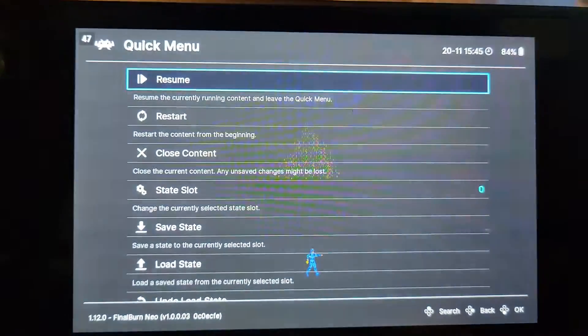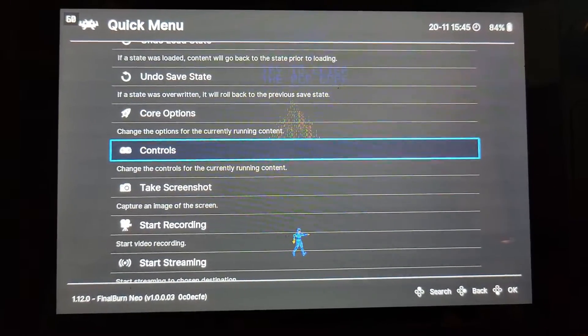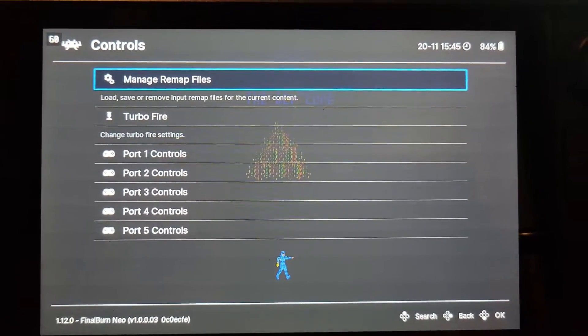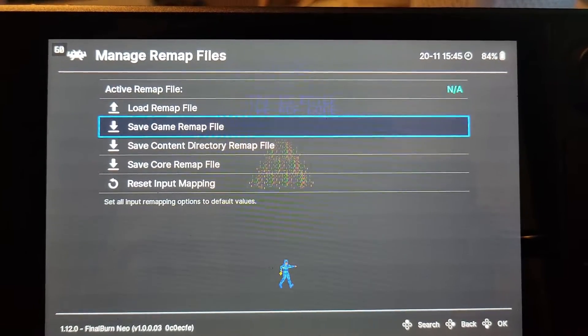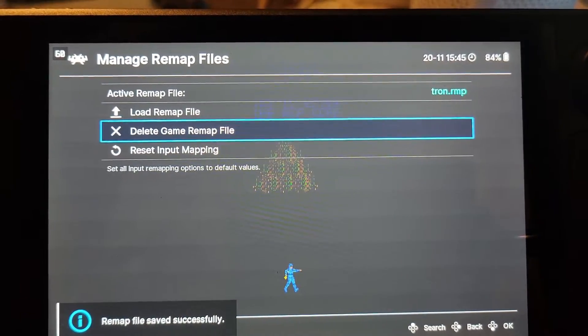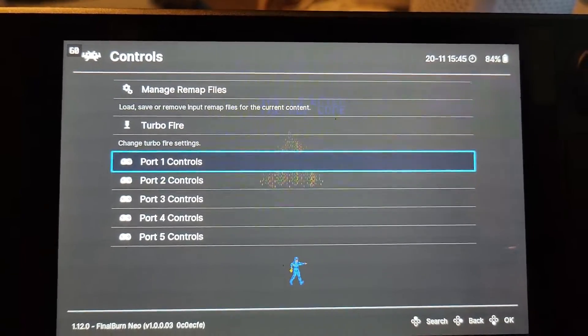So let's go ahead and hit L3 and R3. We're going to go into our quick menu, and we're going to go to Controls. Now the first thing you want to do under Manage Remap Files is to create one for Tron — save a game remap file. You'll see it says Tron RMP, that's what we want. Go to Port 1 Controls.